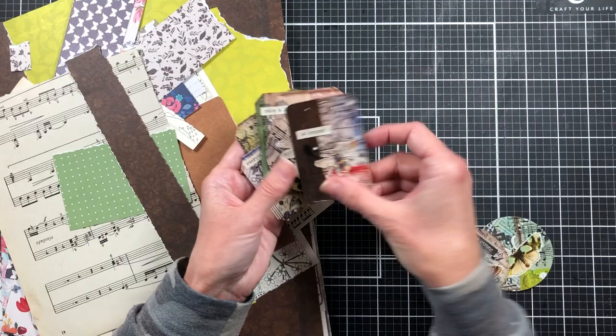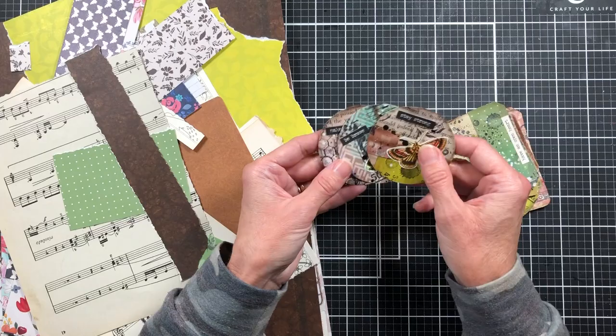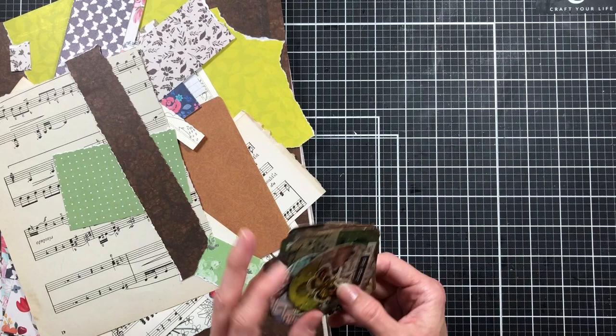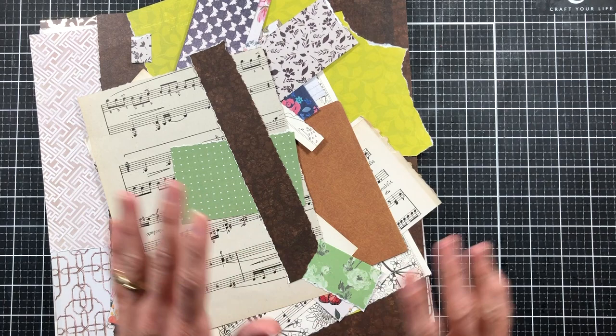I want to show you what we're going to be making — some ephemera pieces that we can use on pockets, on tags, and different places. You could even use these on cards. I made some up this week when I was crafting with a friend, using fussy cuts I already had from paper packs and stickers, but today we're going to make some using a free digital download.